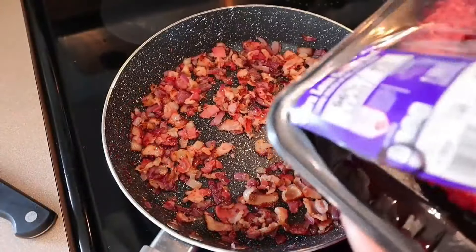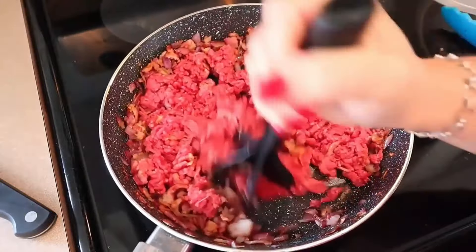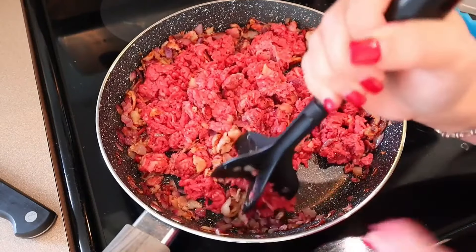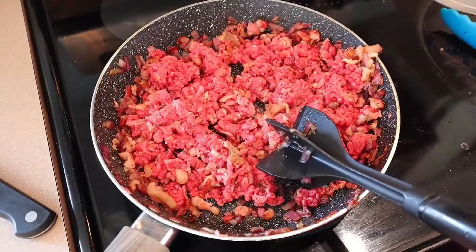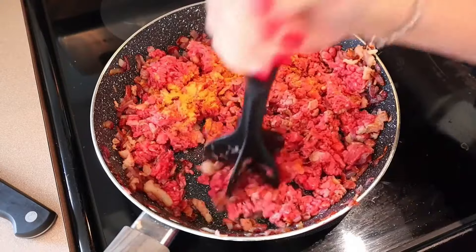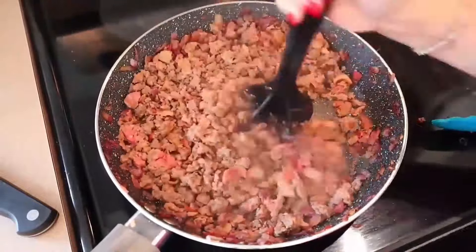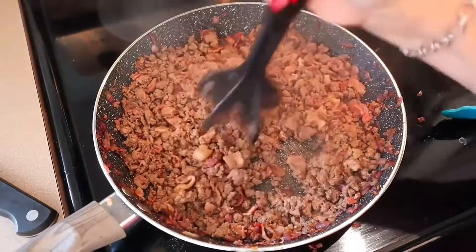Next we're going to add in the ground beef and just break it apart. She says at this point, if you wanted to take the onion and bacon out so that it stays a little bit crispy, you could do that and add it back in at the end. But she just leaves it in there so all the flavors come together, and that's what I'm going to do. Once it's all broken apart, add in the two teaspoons of seasoning salt and keep cooking until the burger is cooked through. Once that's cooked, if you have grease that needs to be drained, go ahead and drain that.